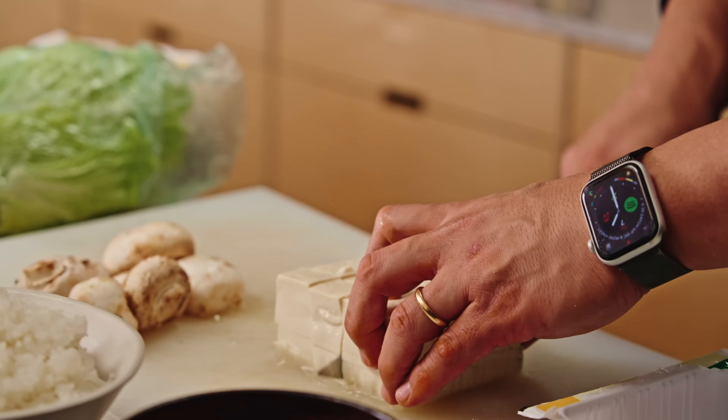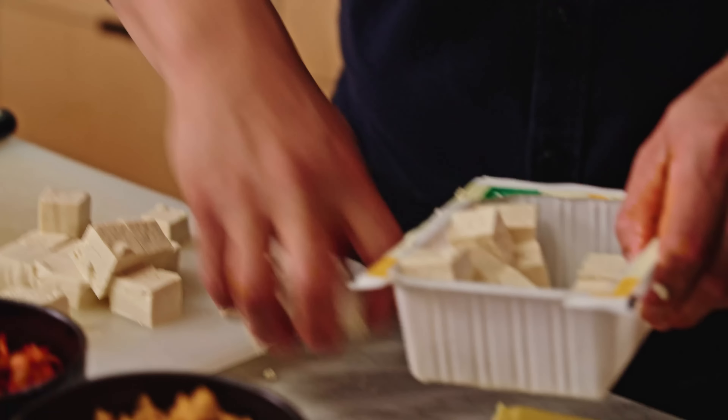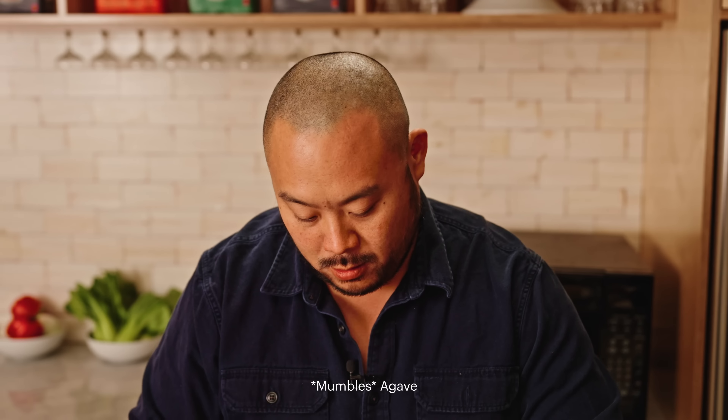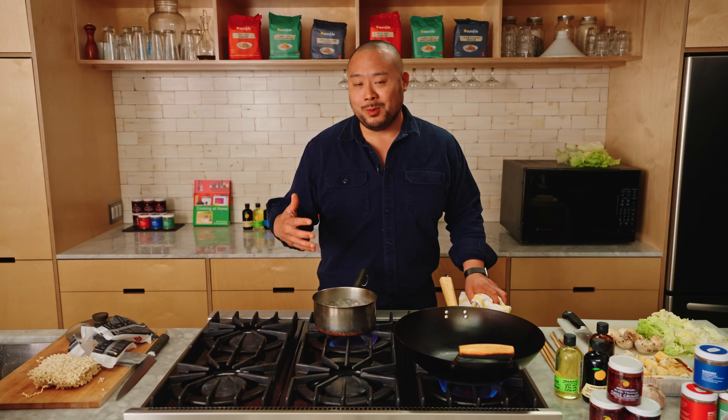I'm gonna dice this tofu — it's firm, which is important. I'm gonna put it back into the container because when I'm cooking at home, I'm trying to use everything at my disposal so I don't have to make more dishes. I'm just gonna marinate it in some Momofuku soy. The thing I hate to do the most is pre-plan with exact ingredients and exact recipes, because you never know where you're gonna be. You sort of have to improvise as you go along, but I have a game plan in mind. I know these classic Momofuku flavors — a lot of umami, the soy, the scallion. All of these elements turn into this beautiful flavor.